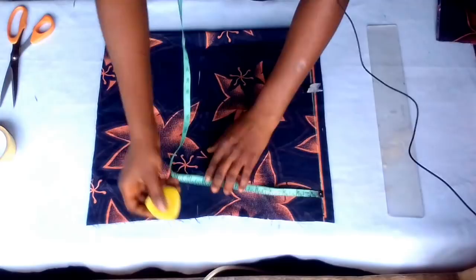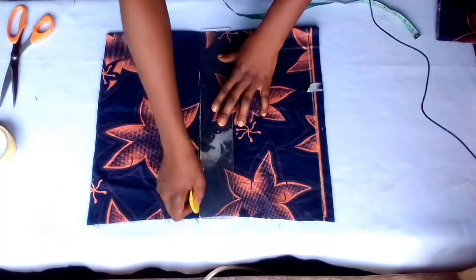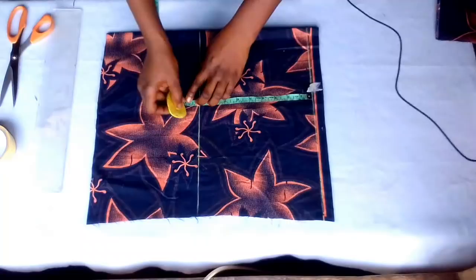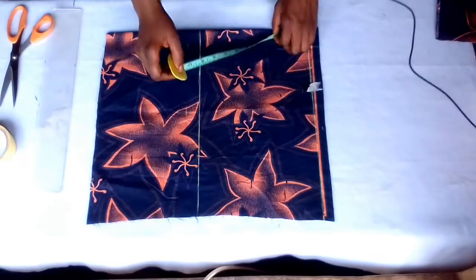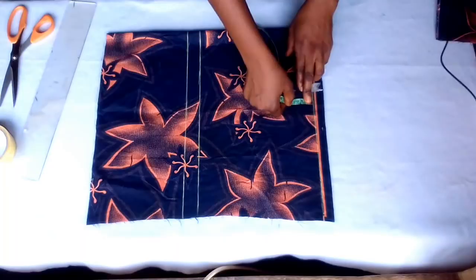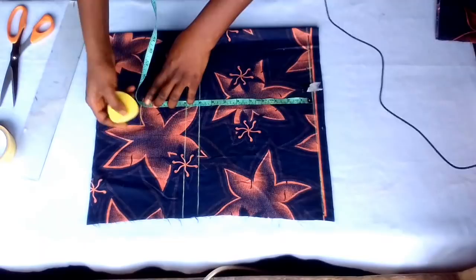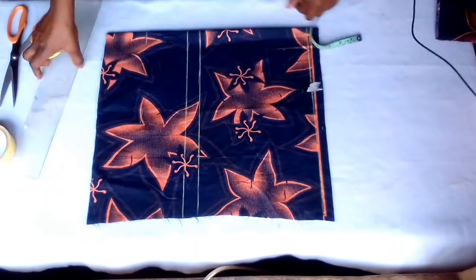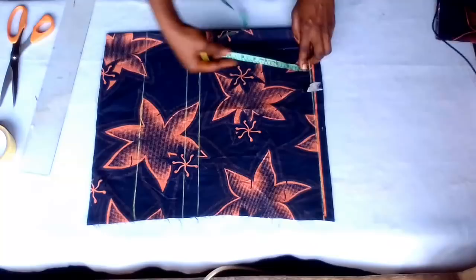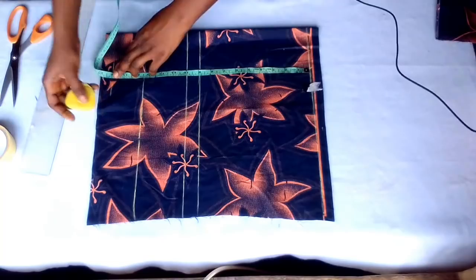I'll connect it. My breast point from the shoulder to the breast point is 10 inches. I will also need my under bust line — from the shoulder to the under bust, my under bust is 13 and a half inches. My waist is 16 inches.